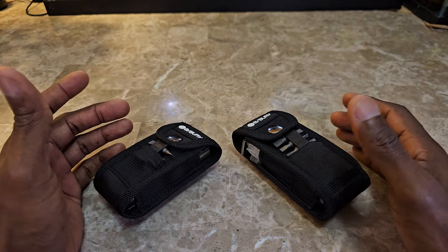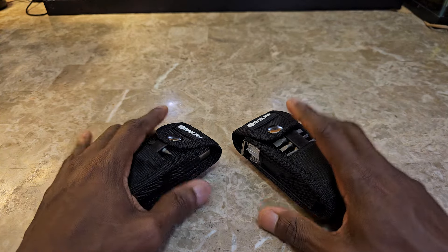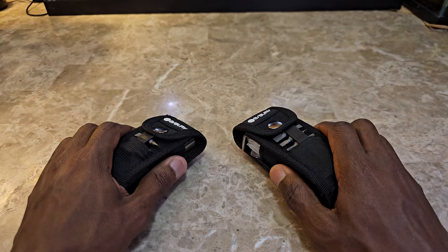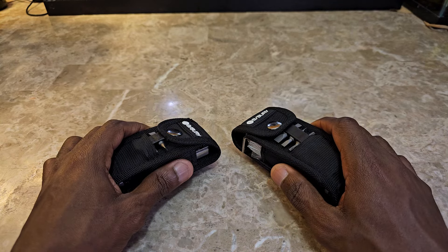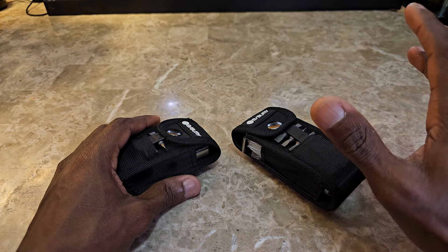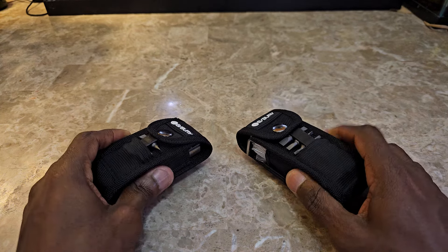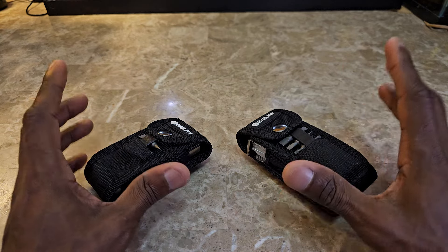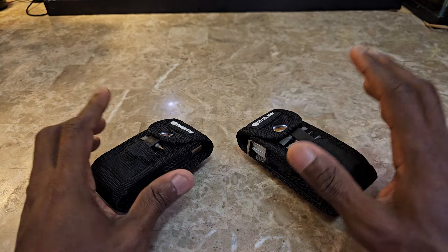As always on this channel we talk about bettering yourself and the way to carry yourself, and I think everyone should always have a multi-tool. I've said this before — it's really convenient to have around the house, something you should have in your arsenal. Maybe even carry it in your car or in your duffel bag, and keep one at home. What's surprising is that more often than not you'll reach for a multi-tool over almost anything else once you get used to having it in a convenient space.